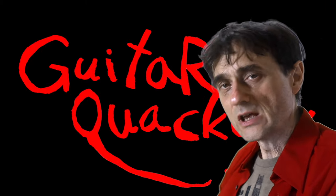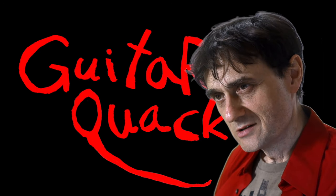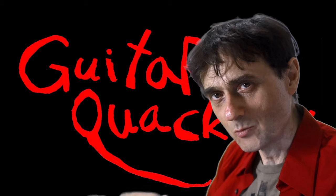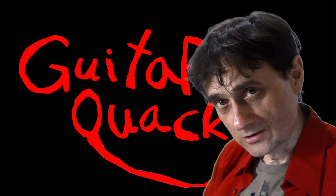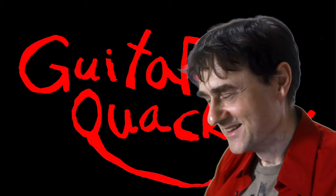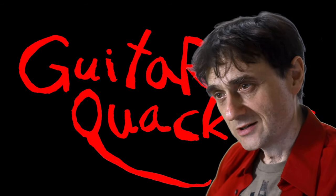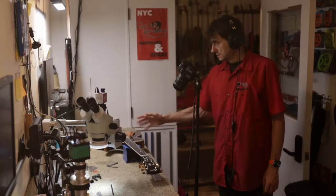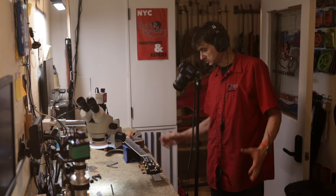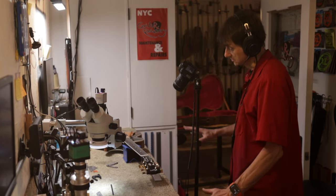Fret nibs can cause issues, as we're about to see. This guitar has a few of those issues — it was brought in for a setup, 'just a setup, nothing more.' I looked at the guitar and now I'm discussing other services with the customer. Welcome back to Guitar Quackery. The guitar is on the bench, and we want to have a close look first because it's a good-looking guitar, but also at some setup specs and the issues I found.